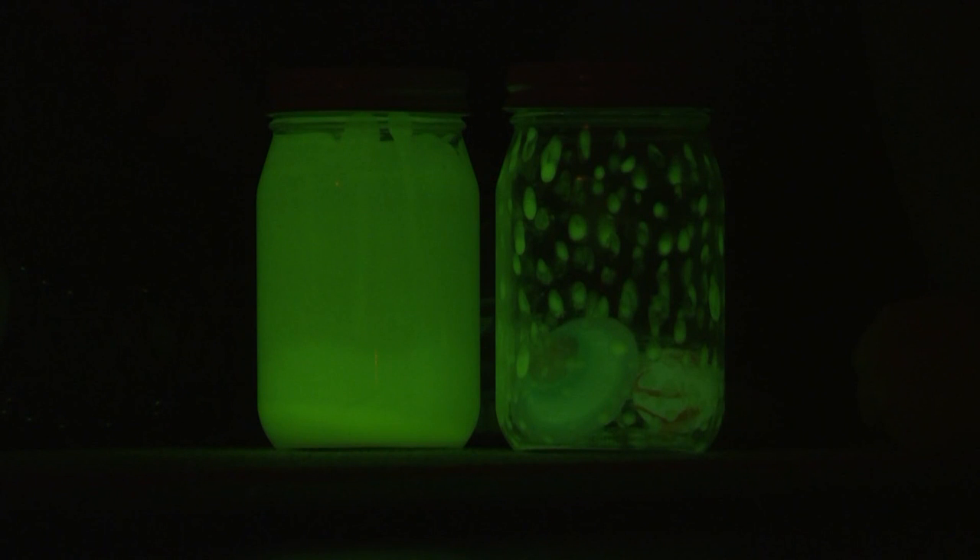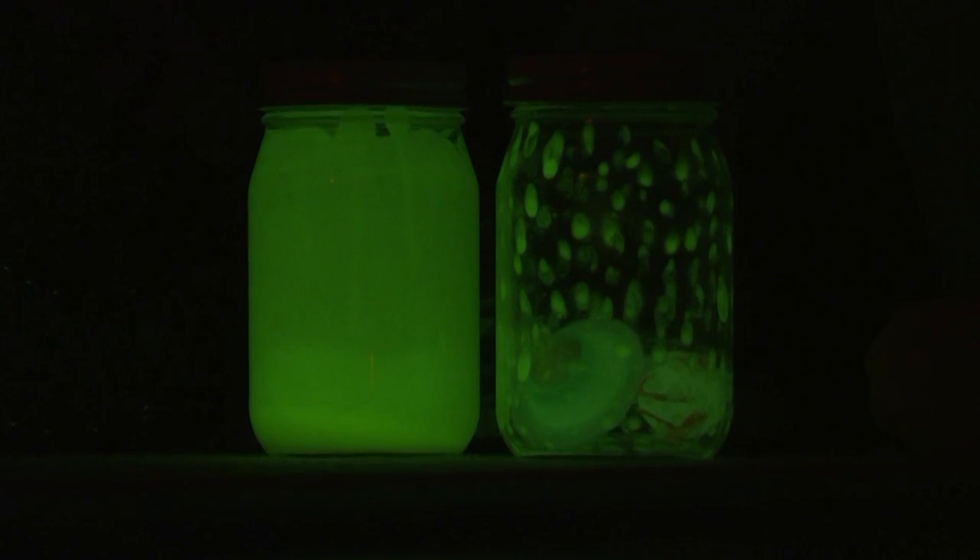They glow! That's awesome. Oh, pretty. It's like magic.